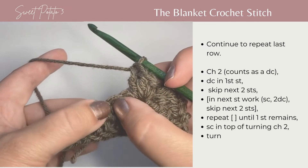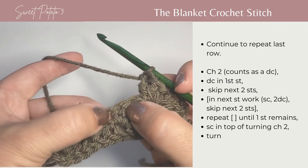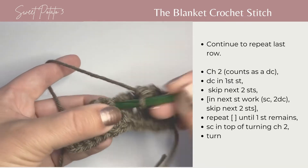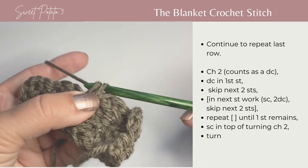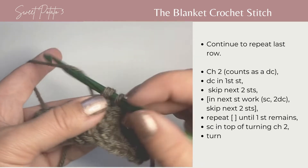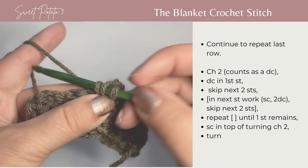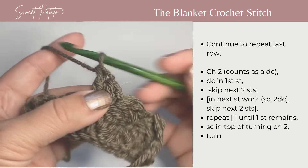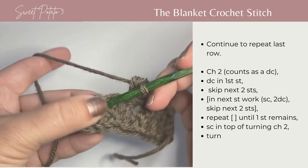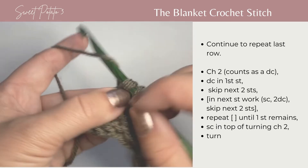Skip the next two stitches which are the tops of the double crochets, and in the next stitch — which is the single crochet of the last row — work a single crochet and two more double crochets all in that same stitch. Continue to skip two stitches and in the next stitch work your single crochet and two more double crochets.